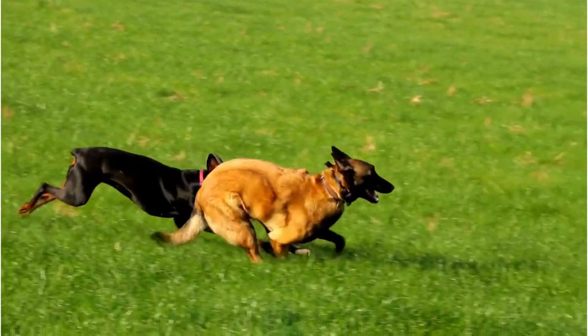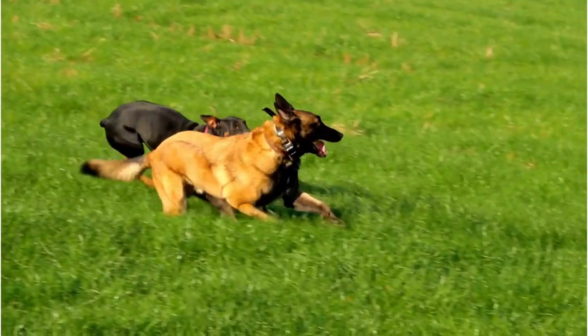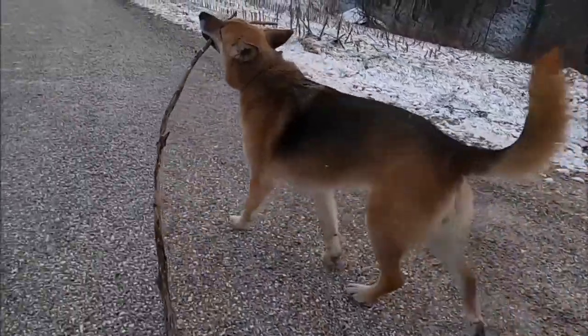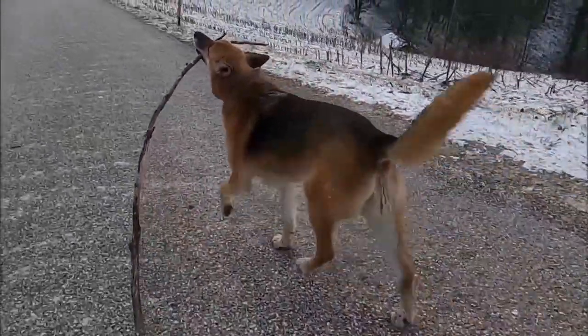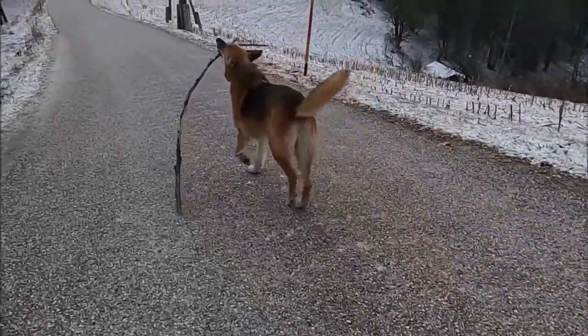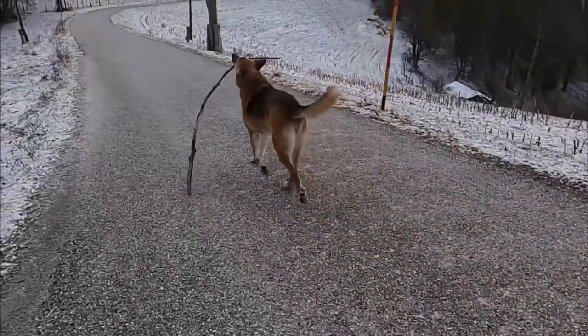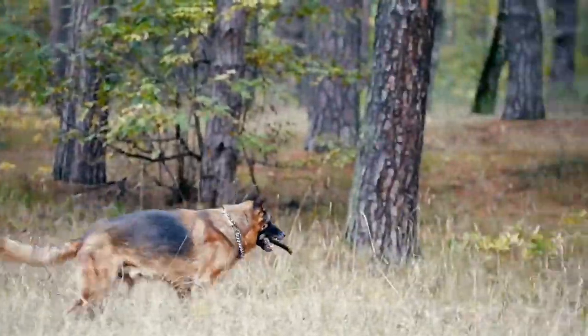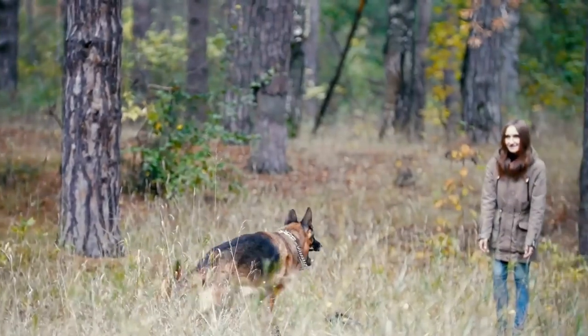The third tool in your arsenal should be the shedding blade. During shedding seasons, which are usually in the spring and fall, your German Shepherd will lose a significant amount of hair. The shedding blade is your go-to tool during these periods. Its tightly spaced teeth can remove larger amounts of dead undercoat, helping you keep shedding under control.